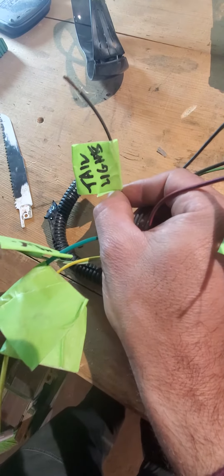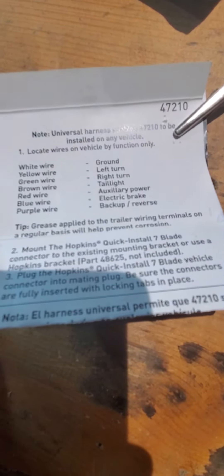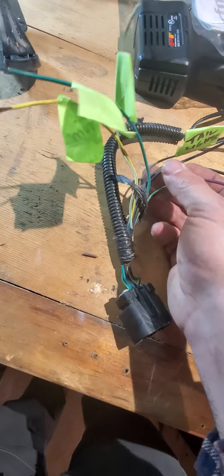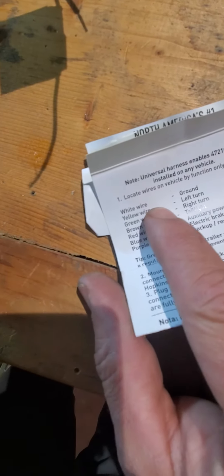Tail lights — that's a brown wire, and it's a brown wire also on the new kit, so nothing too crazy there. There are also some black wires here — this is a ground. The new one comes with a white wire which is ground.